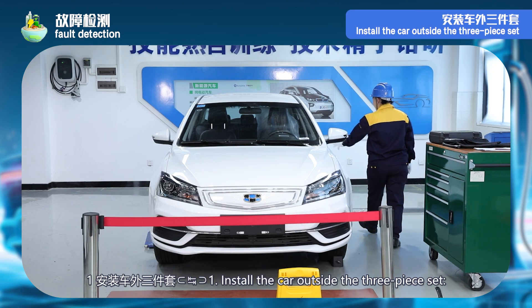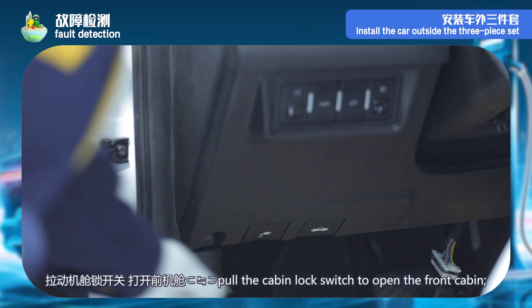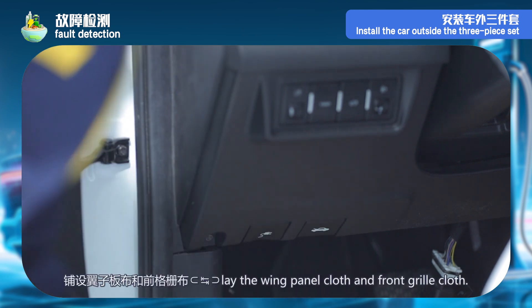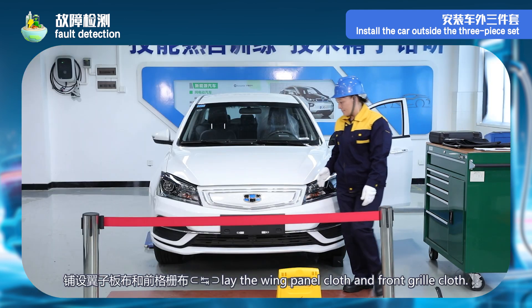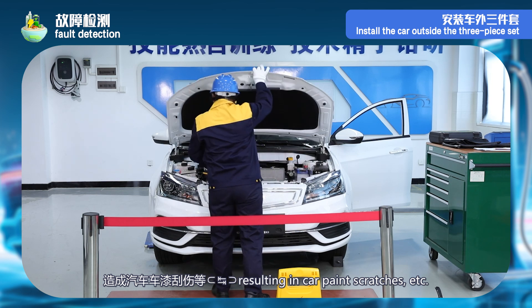Step 7 — fault detection. Step 1: install the three-piece set outside the car. Pull the engine room lock switch and open the front engine room. Lay fender cloth and front grille cloth to avoid scratches on car paint when carrying out vehicle maintenance.